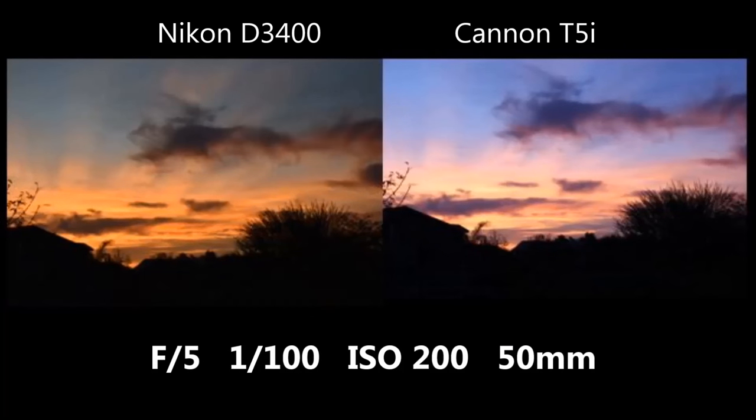The Canon again has that blue tint on the sunset, but I like both shots here. The Canon kind of fades from blue into yellow, while the Nikon has a dark, bright orange with a faded look at the top. I think both of these are fairly good pictures.